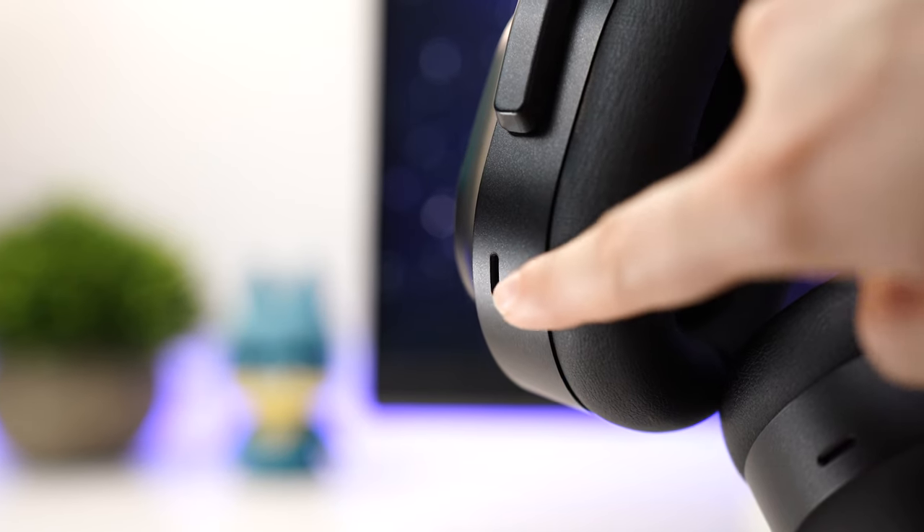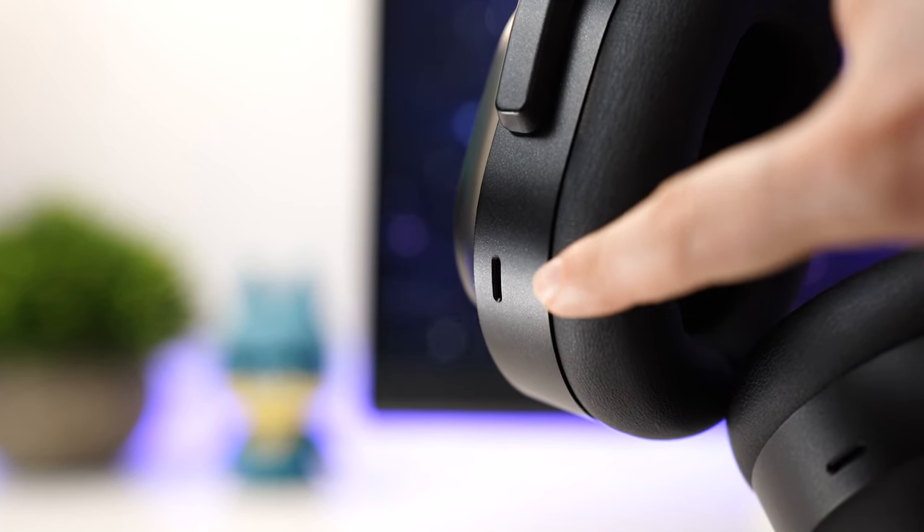Mic quality on the Barracuda Pros again uses that integrated mic without an arm. Like I said, it's the same as the regular Barracuda — for the setup it's very good, but it's not great overall. Take a listen to the mic test of the Barracuda Pros.